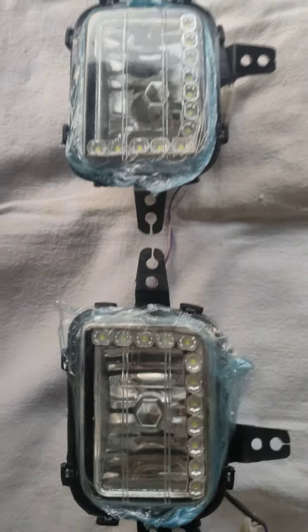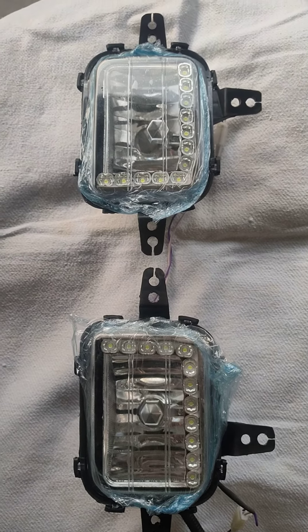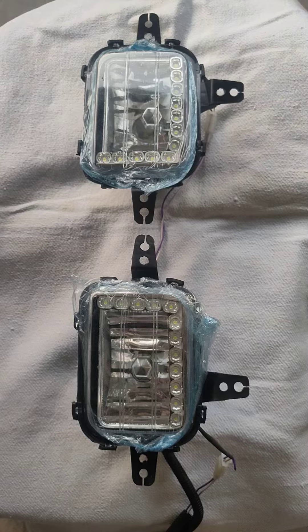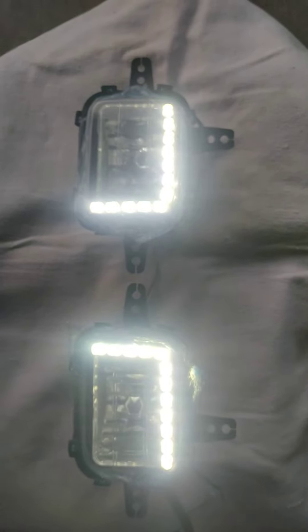All the LEDs used are power LEDs, and the quality and intensity of the LEDs is very high — premium quality, you can say. Let us show you how these lights glow. This is the awesome look.